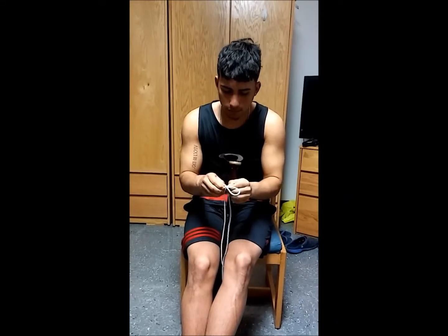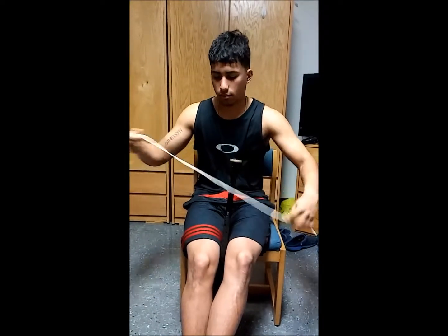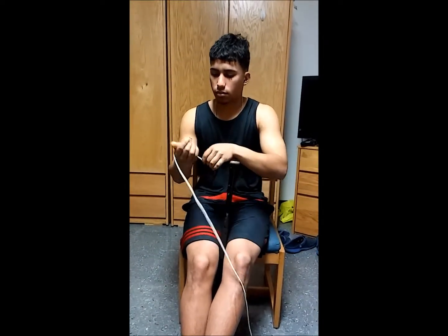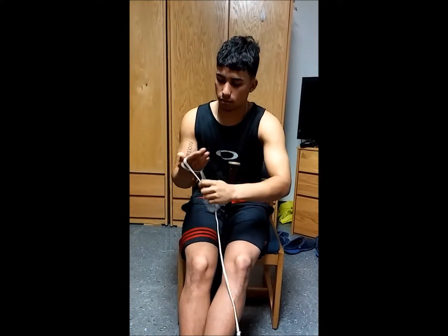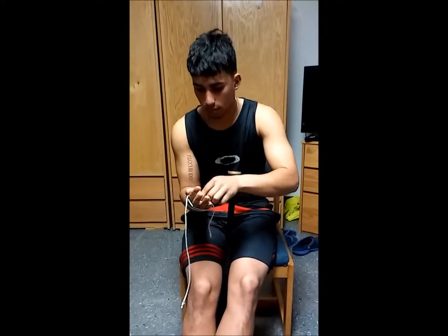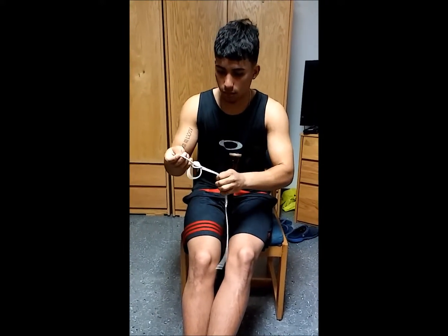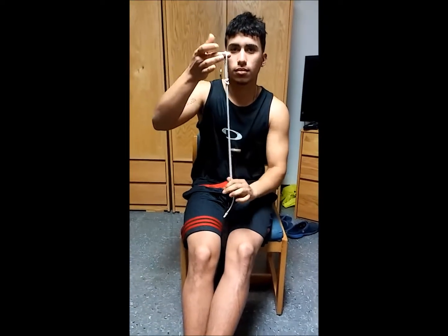Okay, now do the alpine butterfly loop. Good.